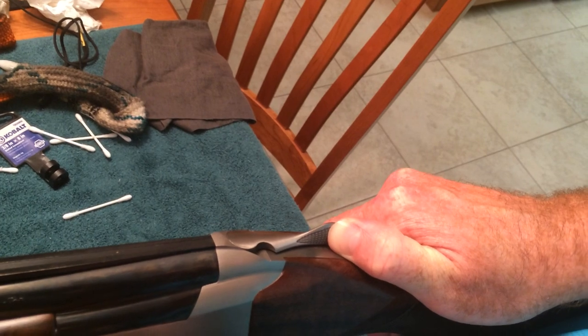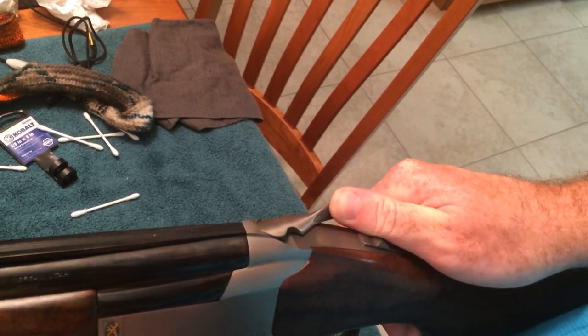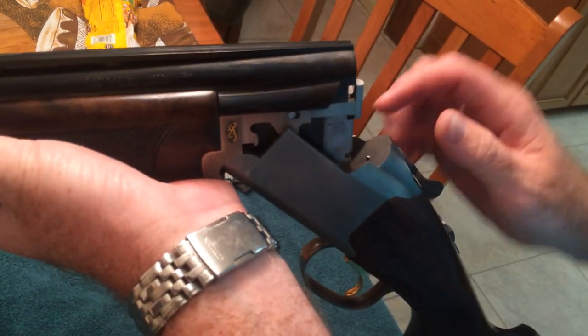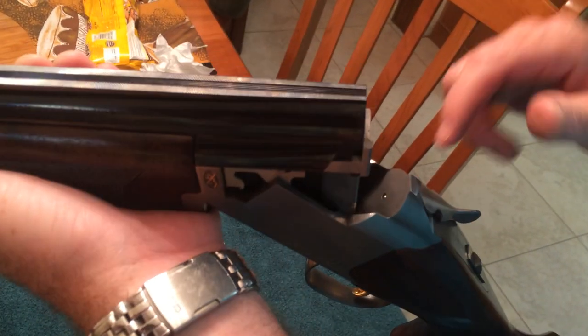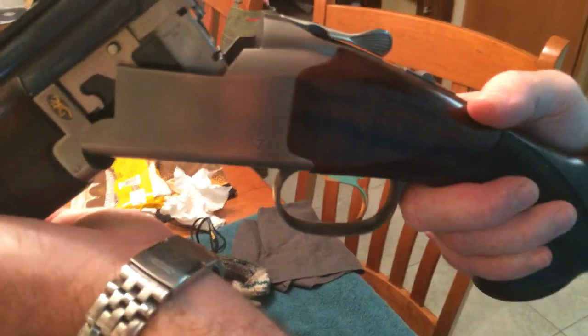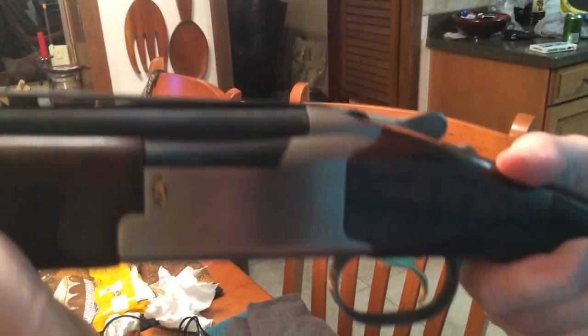I can see the white on my thumb. I called them, they said, oh yeah, it's supposed to be nice and tight, it's the way that Browning wants it, but it's progressively gotten worse since I've owned it.